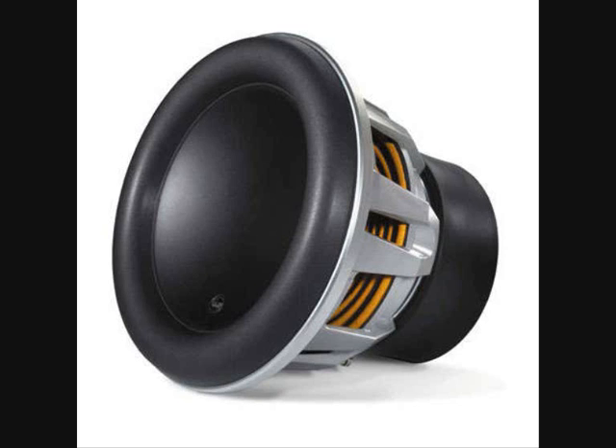Track six, woofer excursion test. This track will test the woofer's ability to reproduce sub-bass frequencies without reaching the limits of its voice coil or suspension. In other words, to drop bottom without bottoming out.